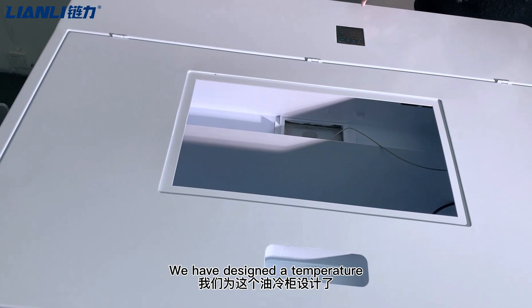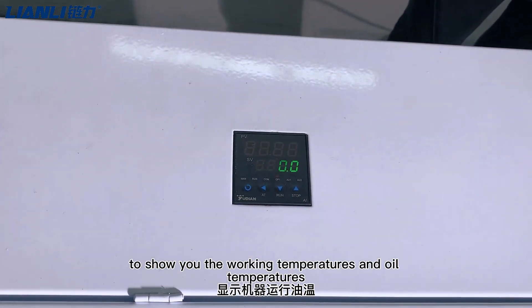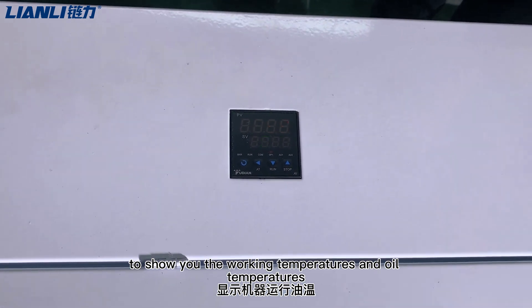We have designed a temperature control system on this cooling tank. As you can see, there is a display screen to show you the working temperatures and oil temperatures.